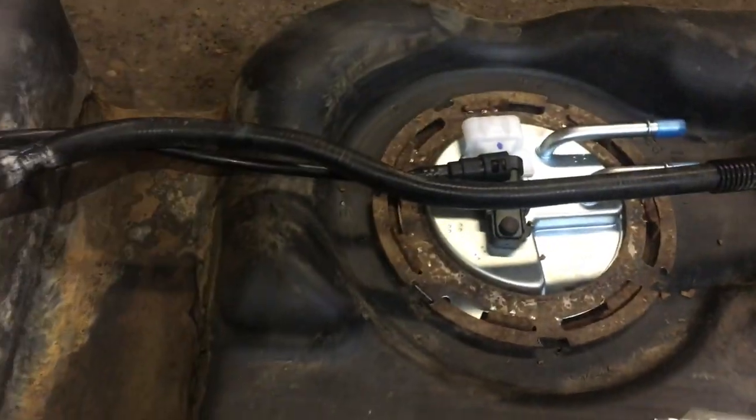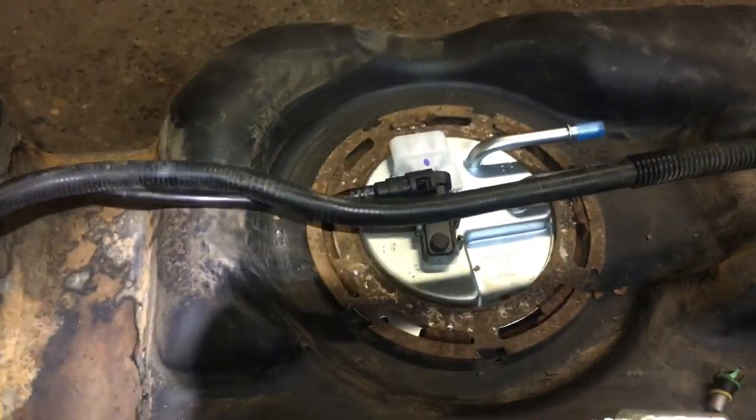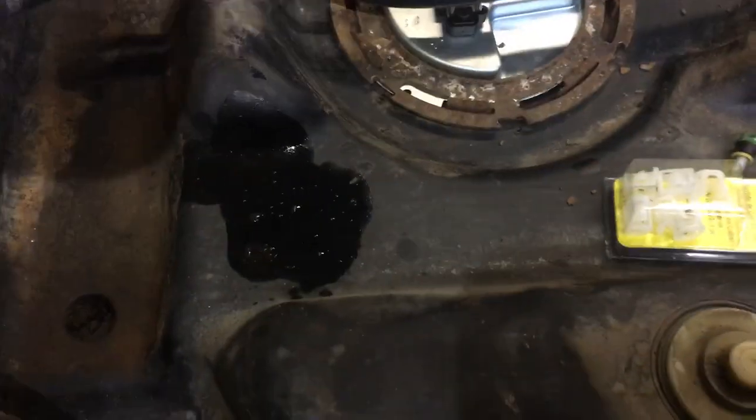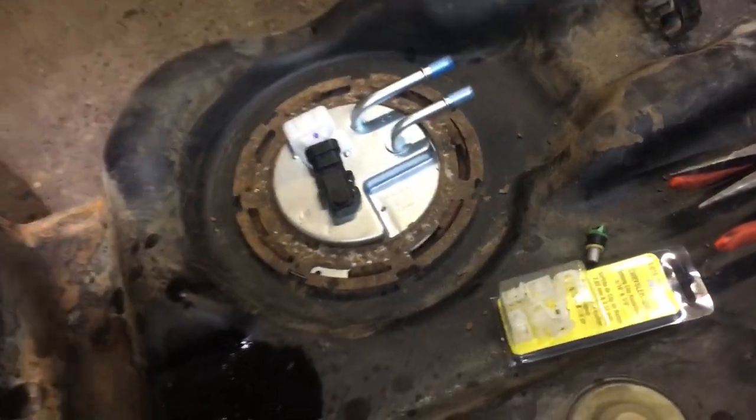What we found was, here in Michigan — and usually upper states that use salt on the roads — you get a lot of rust. And you get this problem. You notice there's something missing: the two barbed holes are missing. And what happened with this situation right here was, they actually broke off inside the plastic lines, which brings me to the reason I'm making this video.